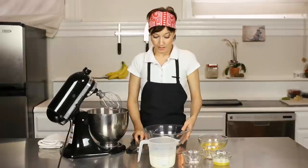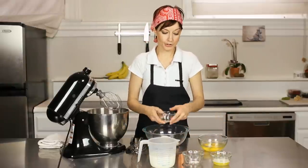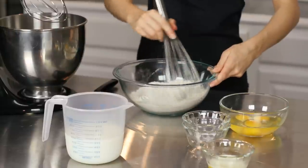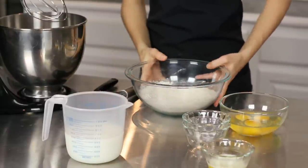What we'll do in the beginning is just start by mixing in our dry ingredients — your sugar, your flour, and your salt — and just give them a little bit of a whisk to incorporate them together. Now we're going to move on to our wet ingredients.